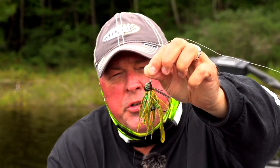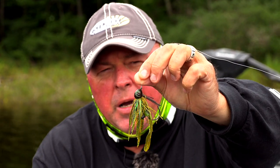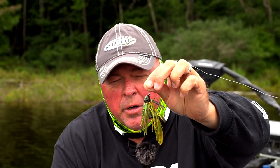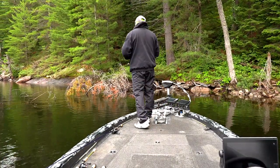Here's the classic leadhead jig — flipping jig, pitch jig, whatever you want to call it. This is probably the bait that has caught more big bass of all time in North America over the years. There are all different kinds of finesse baits out there, but you'll still catch bass with the jig. It's a matter of putting this little bait into ambush areas.